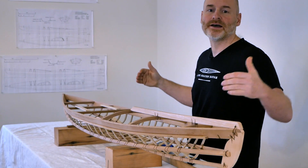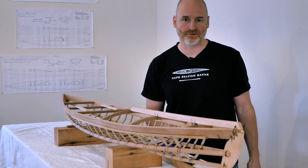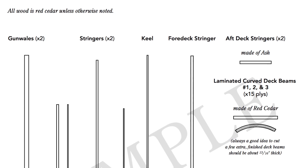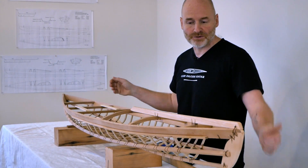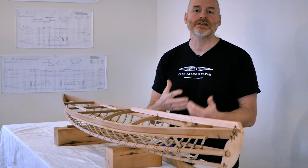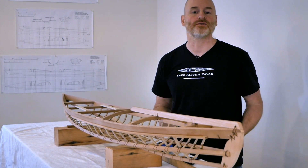I can also make the kayak a little bit longer or shorter, but I tend not to mess with the length too much because that really changes the performance. In a set of F1 plans you'll notice there are six different cut lists for different size F1s, including small changes to the length and dimensions of the various materials. I do that to keep things as strong as they need to be for various size paddlers, but also as light as possible.